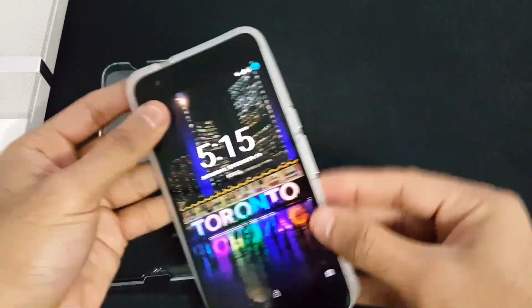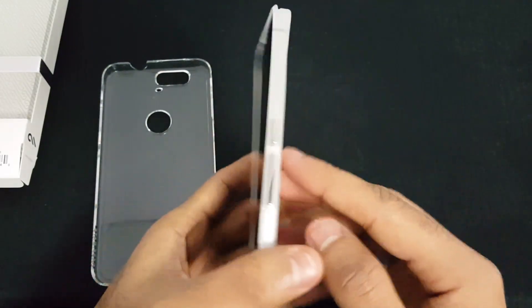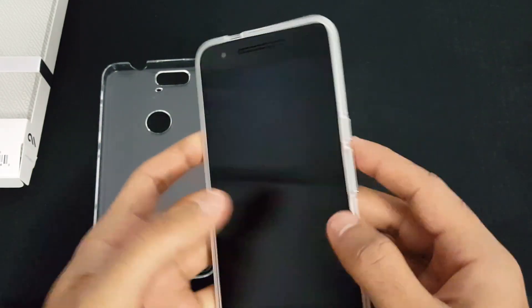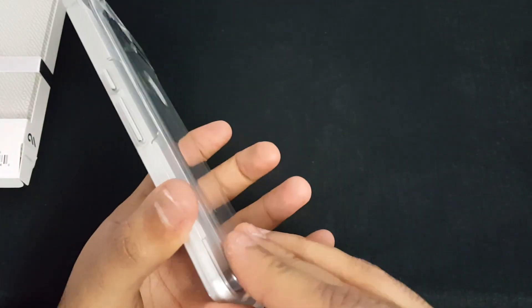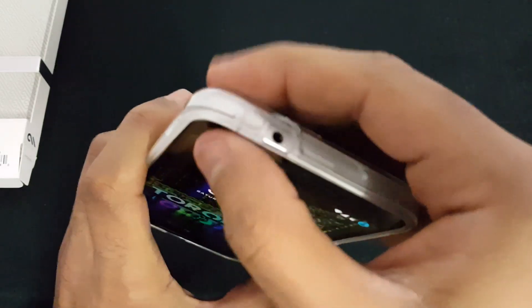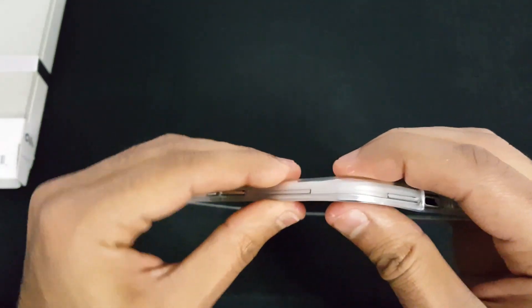Let's go ahead and try to put this case on the phone. Start with putting the first piece in — that is in. Here are the buttons for that, and this just goes on top of the soft rubber support. Just push inside and there you go.